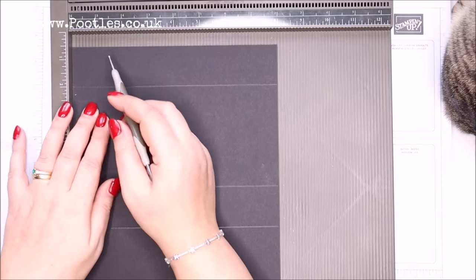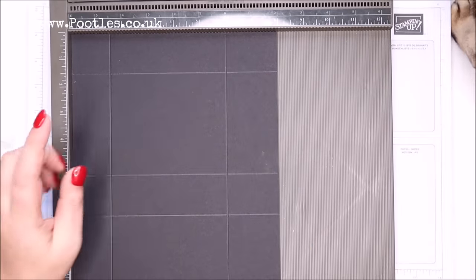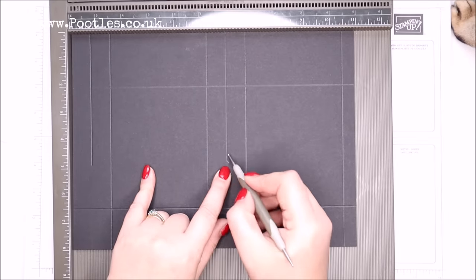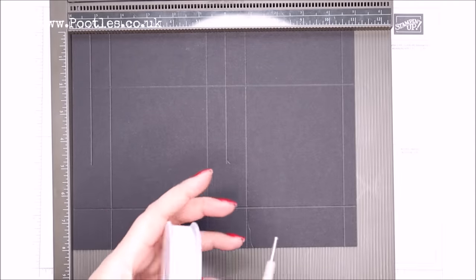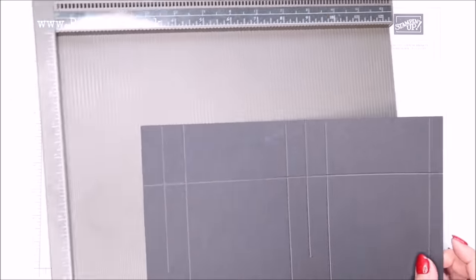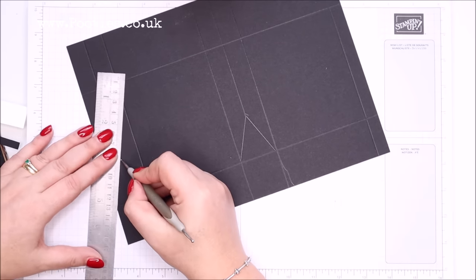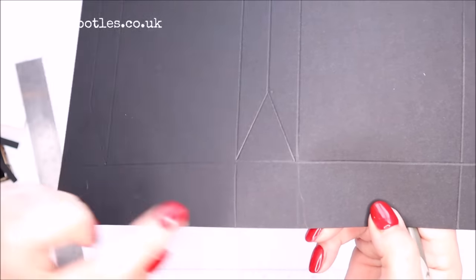On the short side, score it at 1.5 and 6 inches, which in metric is 4 and 15. Part score at three-quarters of an inch down to the 5-inch mark, and at 6 inches down to there. In metric you're scoring at 2 centimeters and 15.5 centimeters. Then from here score down the same on both sides — this is going to form the bottom of the box.